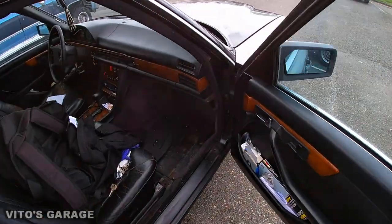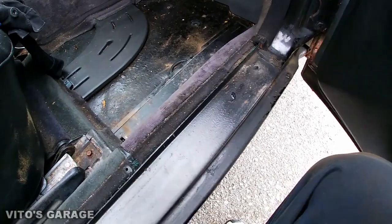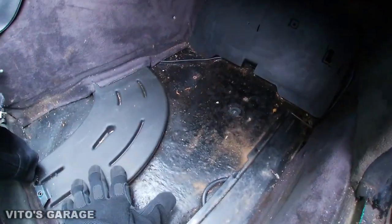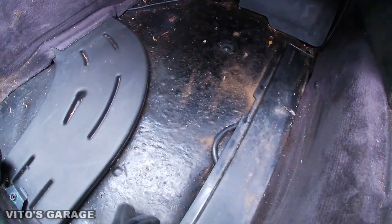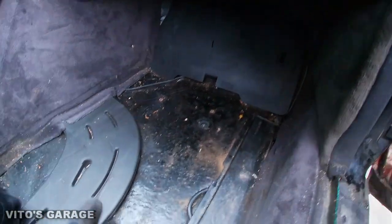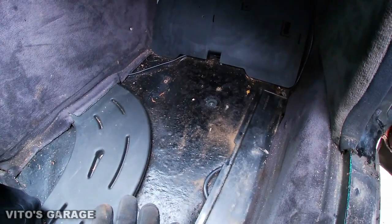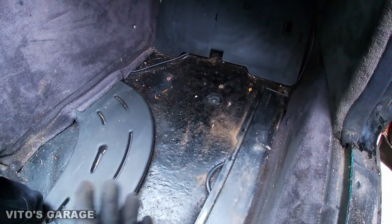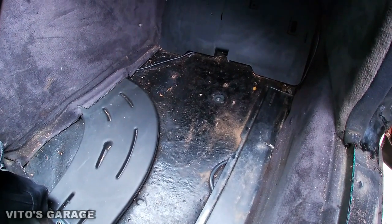I've removed this trim piece already, and I've removed this main floor mat which exposes your sound deadening. This is not the floor — this is actually the sound deadening. The reason why you want to remove your sound deadening is because it actually holds a lot of moisture inside, which is pretty bad. You want to remove everything and inspect all the floors for rust, and if there's any rust in there, fix it — it's really important.